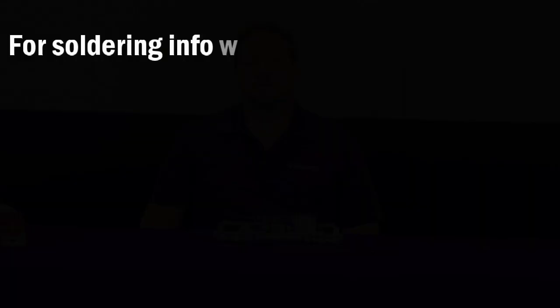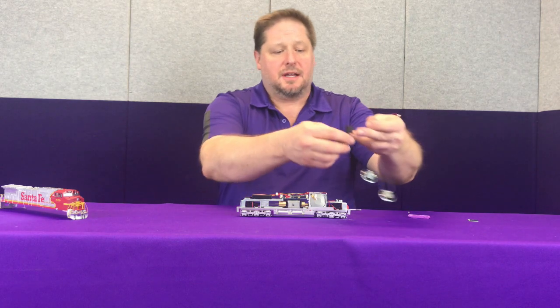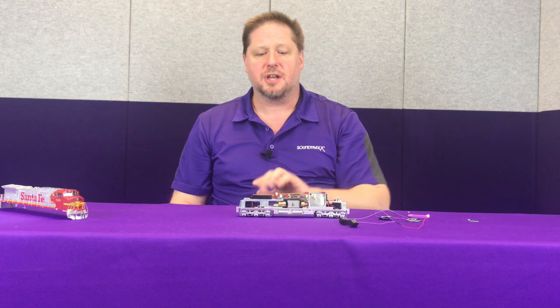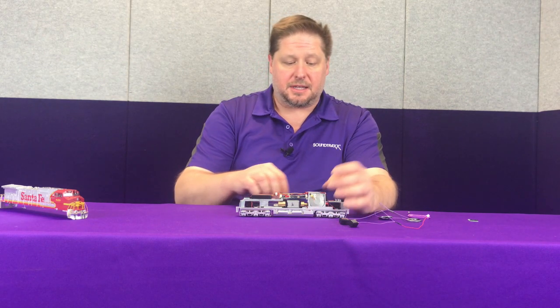Now that I have my speakers wired, we're just going to mount them. On the top of the shell you can see there's plenty of room — if you'd rather just use two speakers, you can mount a current keeper right there wired into the appropriate terminals. But first, in order to mount our speakers, we have to remove the dummy slugs.